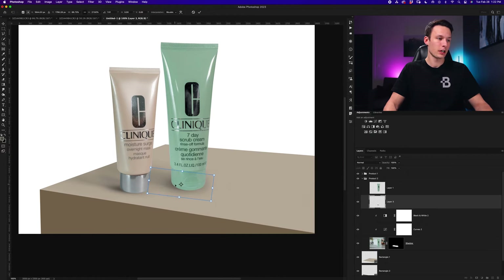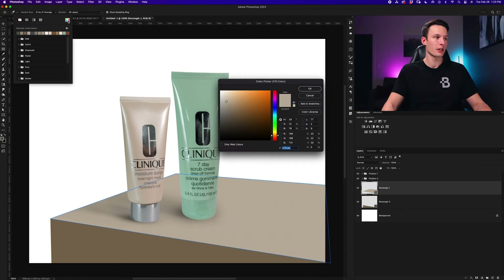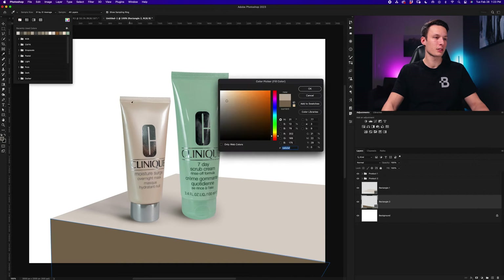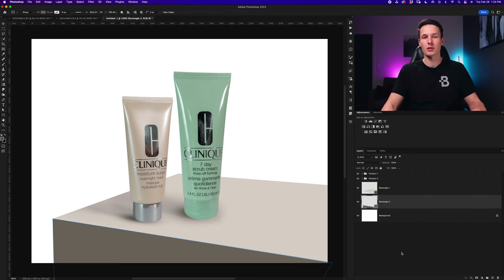Now we've created our shapes and they look like the products are sitting on them, but let's go further by adding a nicer background and adjusting the colors of the shapes to match our products better. To make this look best, we want a lighter color on top and a darker but similar color on the side. I'll grab the shape tool by pressing U, click the fill color, open the color picker, and sample a lighter highlight color directly from the bottle. Then I'll go to the side rectangle and sample a darker but similar color from the bottle for that face.